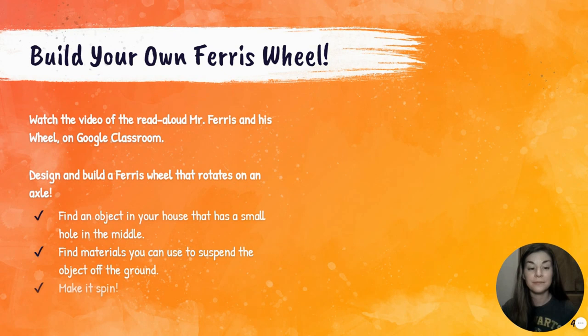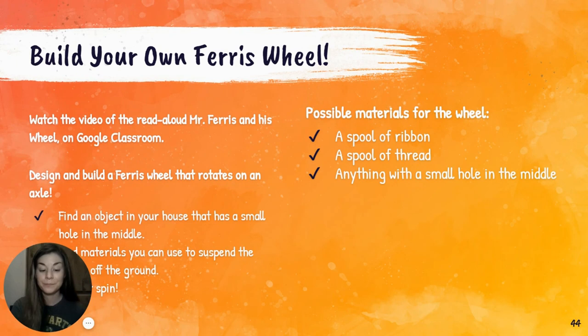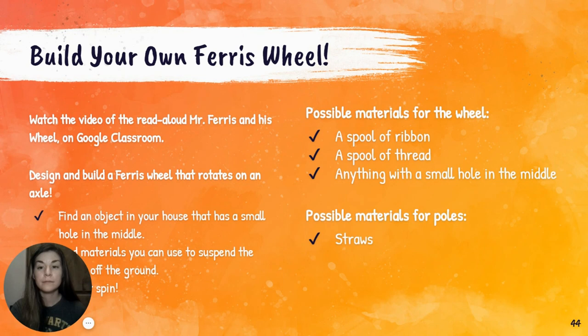Here are some materials you might want to think about: a spool of ribbon, a spool of thread, or anything with a small hole in the middle. For the poles, consider straws, popsicle sticks, and pencils. I hope you have a really fun time making your own Ferris wheel and being little engineers yourselves. I will see you next time for our next activity and story. Bye!